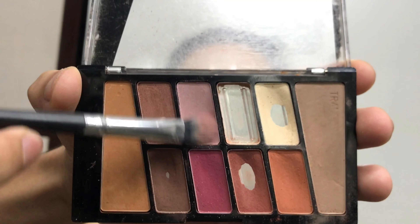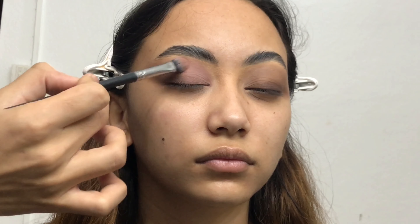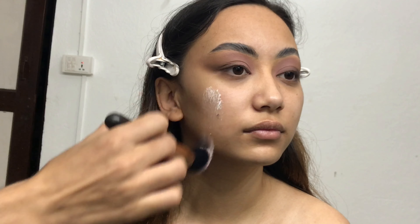Now I'm taking a lavender shade on a flat brush and packing it onto a part of her eyelid. And now I'm done with her eye makeup — it's time to move on to base makeup.